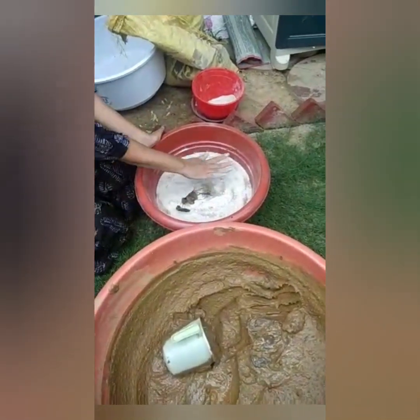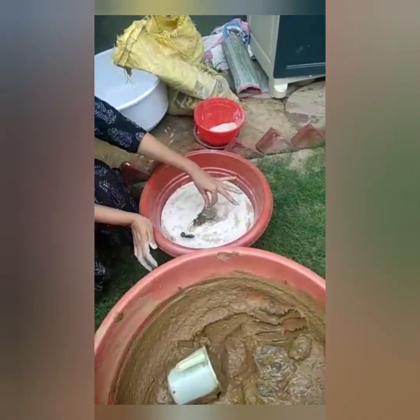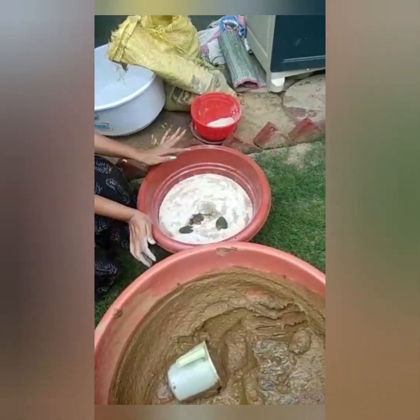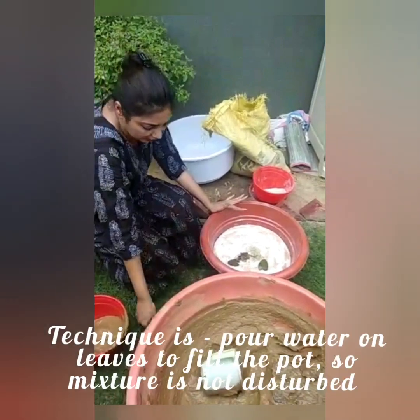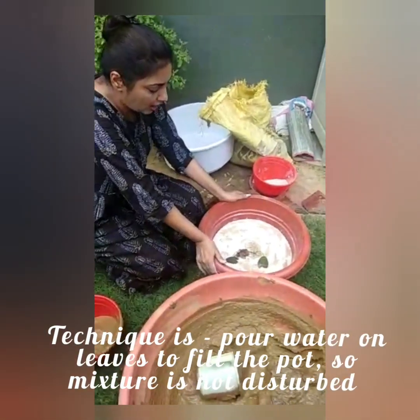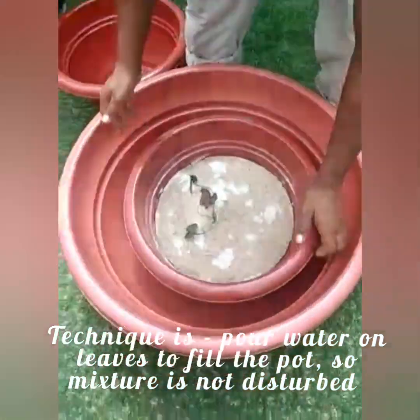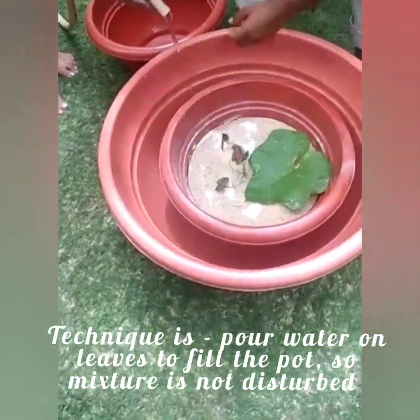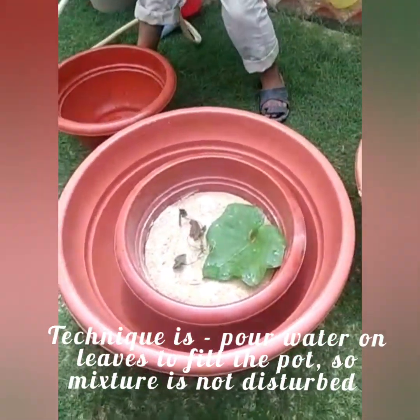This is our baby plant and now we will give it a little bit of water for you to fill it in. If you want to fill it in the water, thank you.